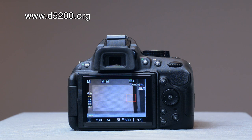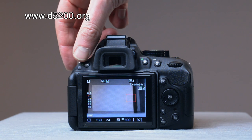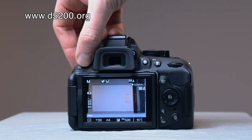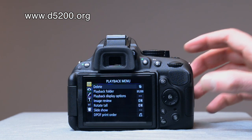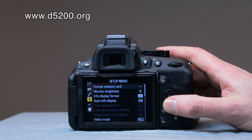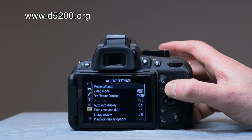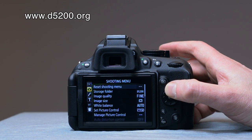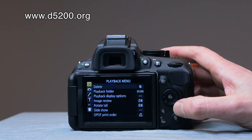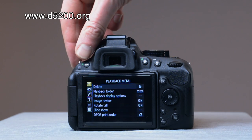Looking at the back of the Nikon D5200, there's a larger selection of buttons here. The one in the top left corner is the menu button — there are other videos on this — but it gives you access to the playback menu, shooting menu, custom settings menu, setup menu, retouch menu, and the recent settings menu. You navigate through it using the multi-selector tool.